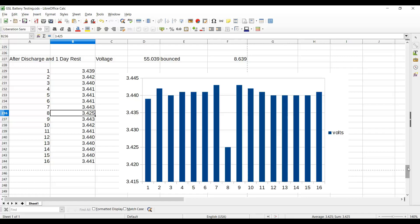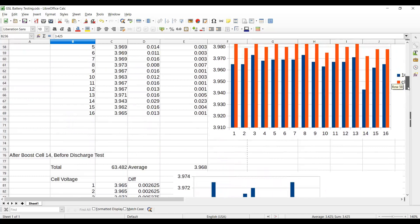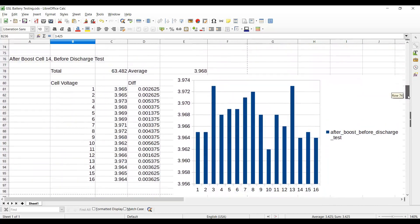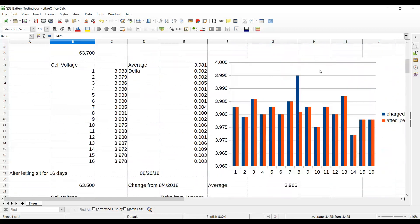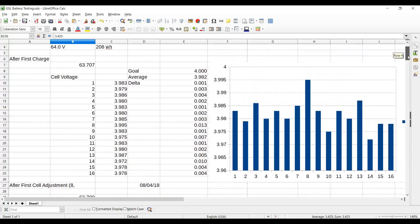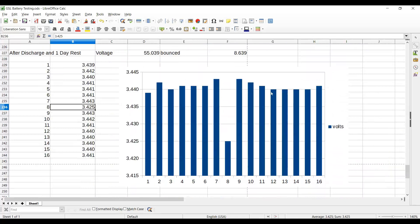Cell 8 was one of the good ones — it was actually running a little high before we ran the discharge test, which may have caused some kind of negative effect from working too hard during the discharge. This was one that started out very high and I bled it down to be in line with all the others. But overall, I'm really surprised the batteries maintained balance within a couple thousandths of a volt. That's really good. Poor number 8 worked a little too hard.